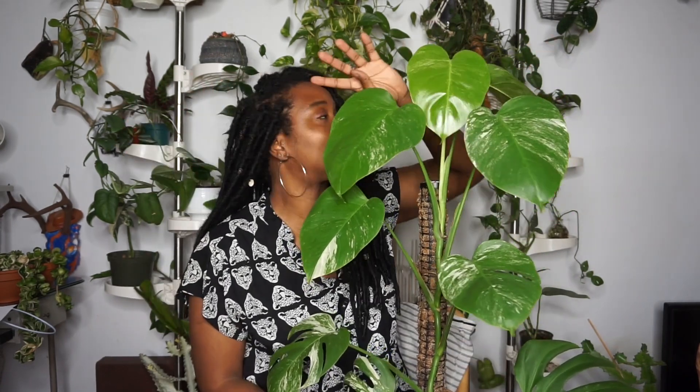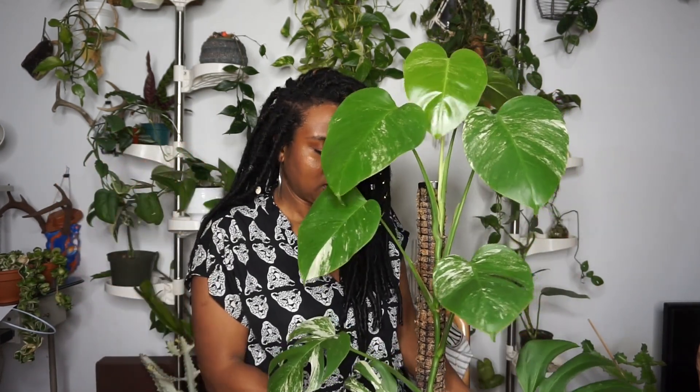It used to live over here, and then I moved it to this new place. I'm not sure if the lighting might be better or not, but hopefully it will start to fenestrate more because now it's not hidden so much in the corner — it's going to get that direct sunlight from the windows. So the first Monstera Albo goal is to get it more fenestrated.